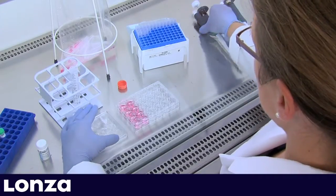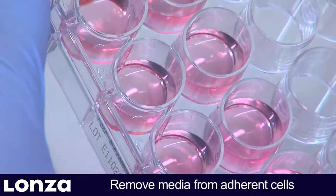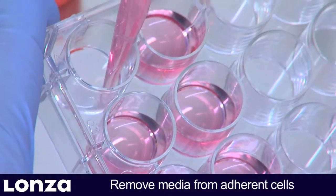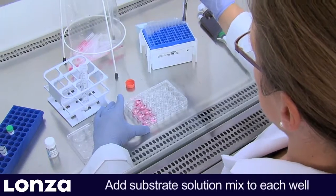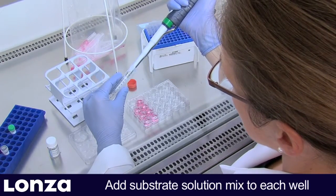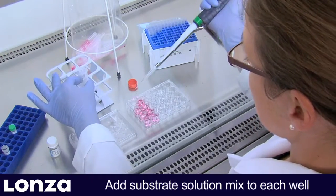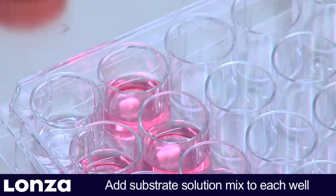Now prepare the cells. While removing media from the adherent cells, be careful to avoid disturbing the monolayer. Then add substrate solution mix to the well. To avoid leaving cells without liquid coverage, it is recommended to perform media removal and addition of substrate solution mix one well at a time.